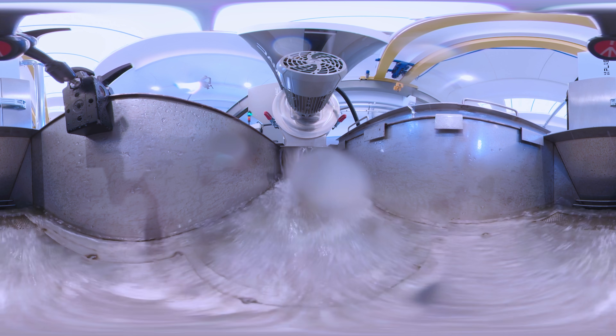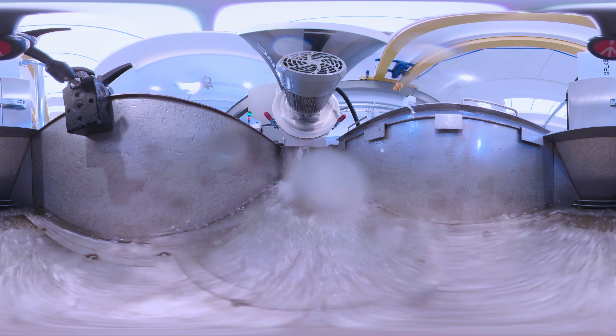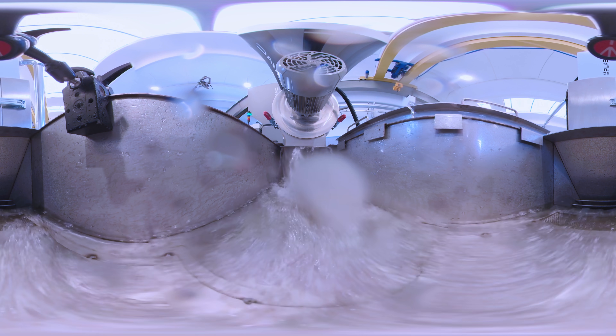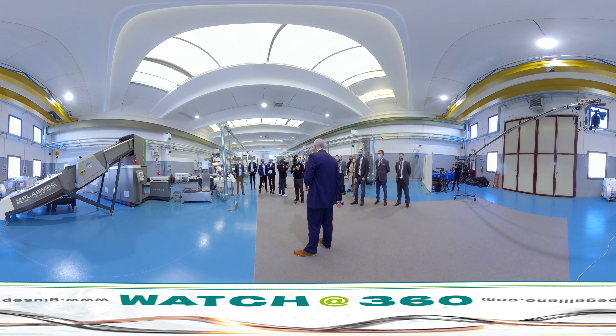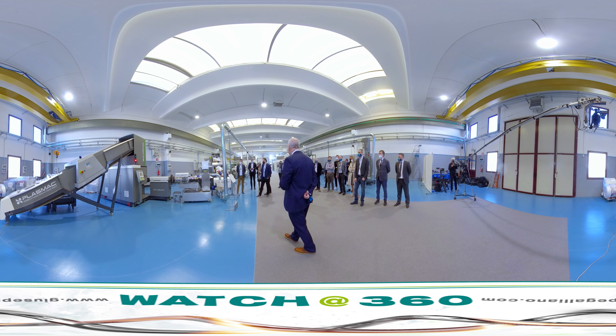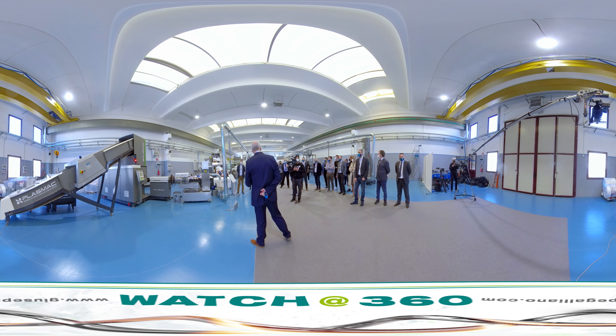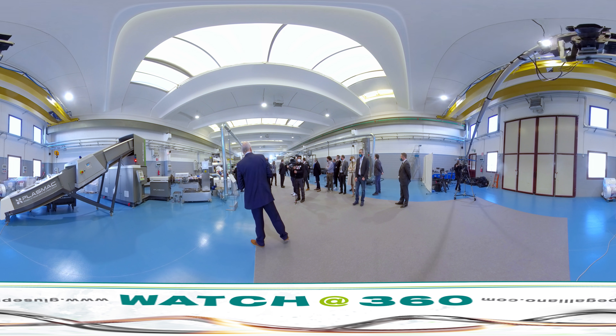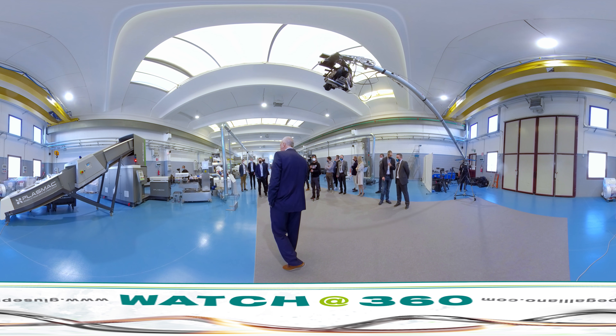This particular extruder has a 14 to 1 L:D screw and the total installed load is 75 kilowatts. Estimated running power is around 40 to 45 kilowatts. I'll leave it for Matteo to start the machine and we'll begin the first demonstration.